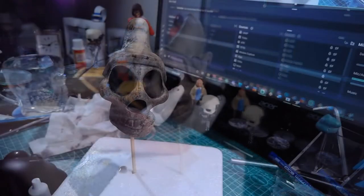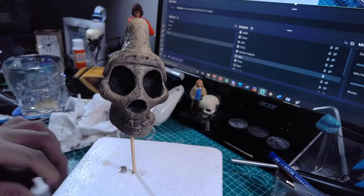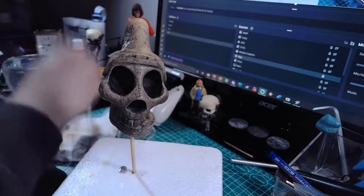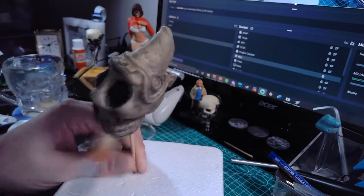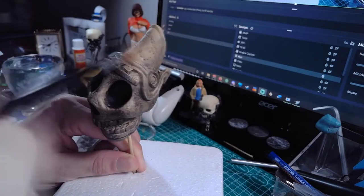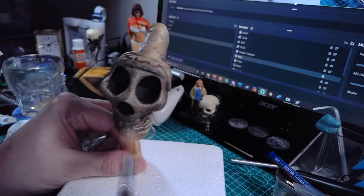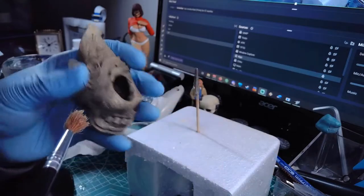Once the dark wash was applied, I did want to go back over the model with a dry brush in order to bring out the areas where one might touch or rub the object, which would take some of that dirt away. So I went over the cheeks, the nose, a few of the teeth, as well as the top where you would hold it with your hand, in order for it to look more realistic and more worn down.